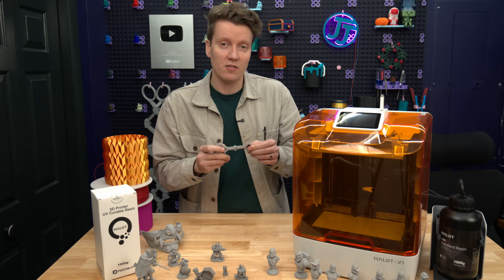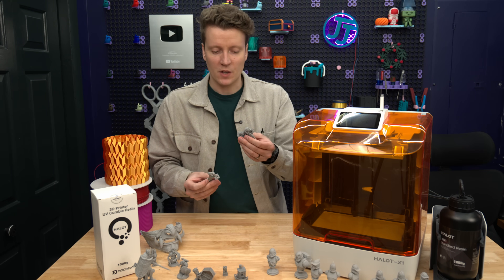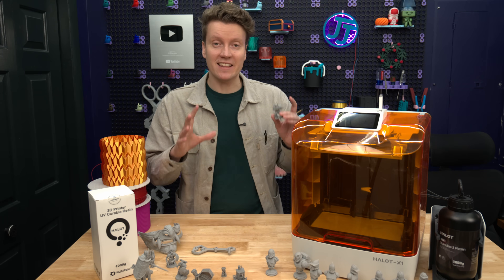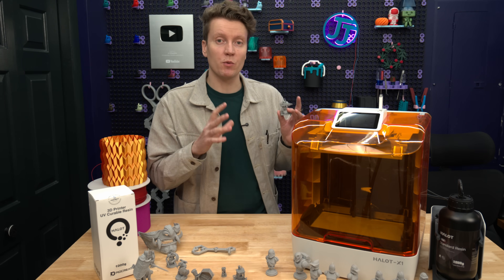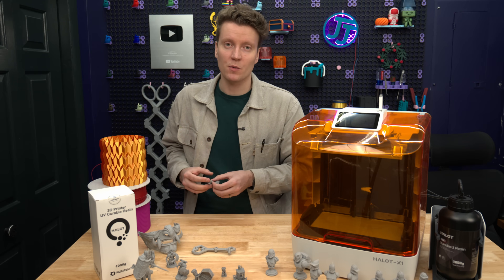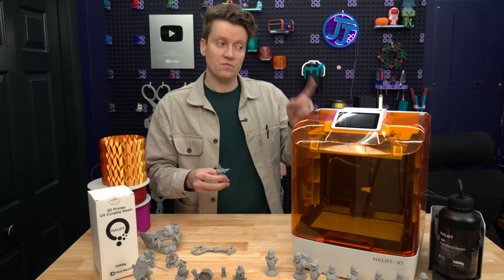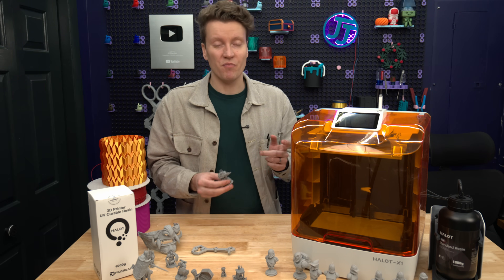The resolution I'm able to get off of here is so cool. The quality of these prints is just incredible, and I think this is finally a good entry point that I would really recommend. If you've been doing filament-based printing for a while and you're thinking about giving resin printing a try, this makes it a lot easier than other machines.